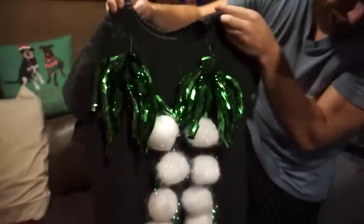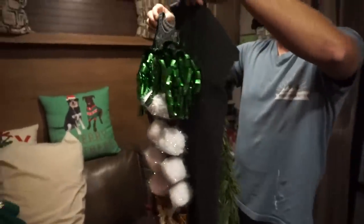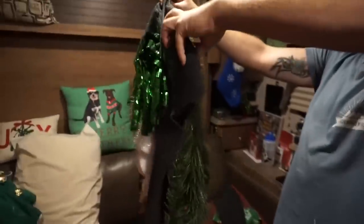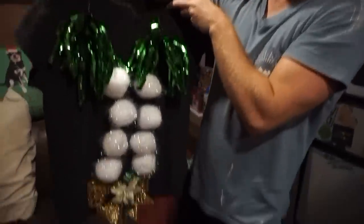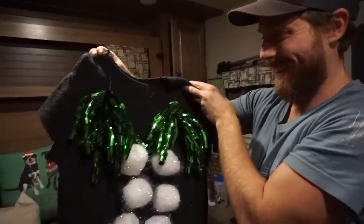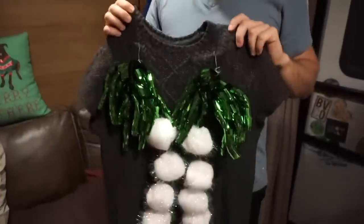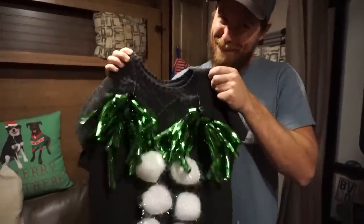I mean, there's a lot going on. It almost looks like a palm tree — yeah, like palm trees. I don't know what that would be, but yeah. Here's the back, and yes, it does light up. The sleeves are cut off. I mean, that's pretty hideous — it's kind of beautiful, you know? It's kind of nice. Are you proud of it? I'm pretty proud of this one. I don't think anyone's going to beat me this year. But what about me? Come on, look at this! Alright, we'll see what the viewers say.